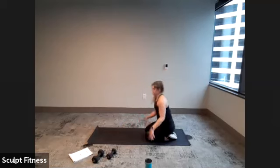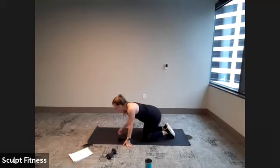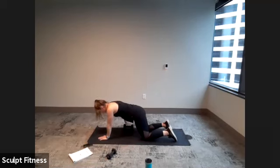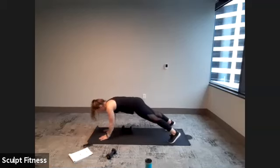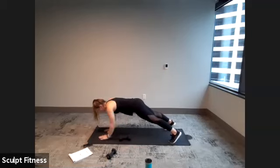10 seconds — shake it out. Get ready for our plank and pull through. Grab one dumbbell in three, two, one. Here we go — pulling it across to the other side, alternating arms. You can stay on the knees or lift up on the toes. Home stretch, five seconds. Here's three, two, one.